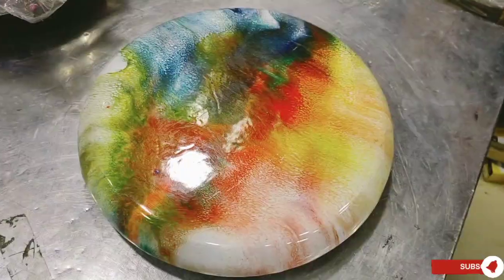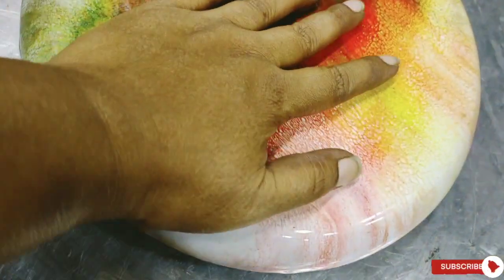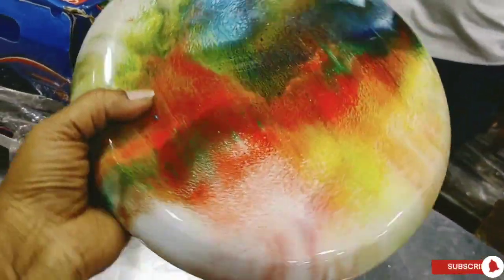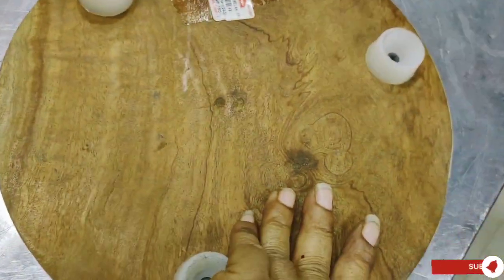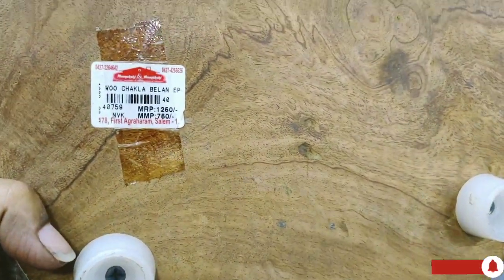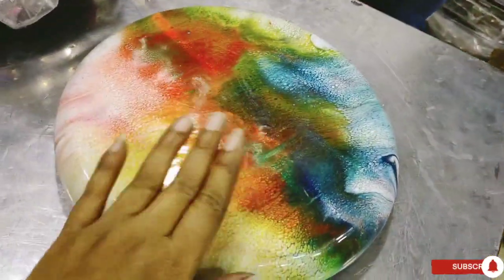For the next collection, we can use a wooden board. You can use a multi-color product. If you look at this price, it will be $800.